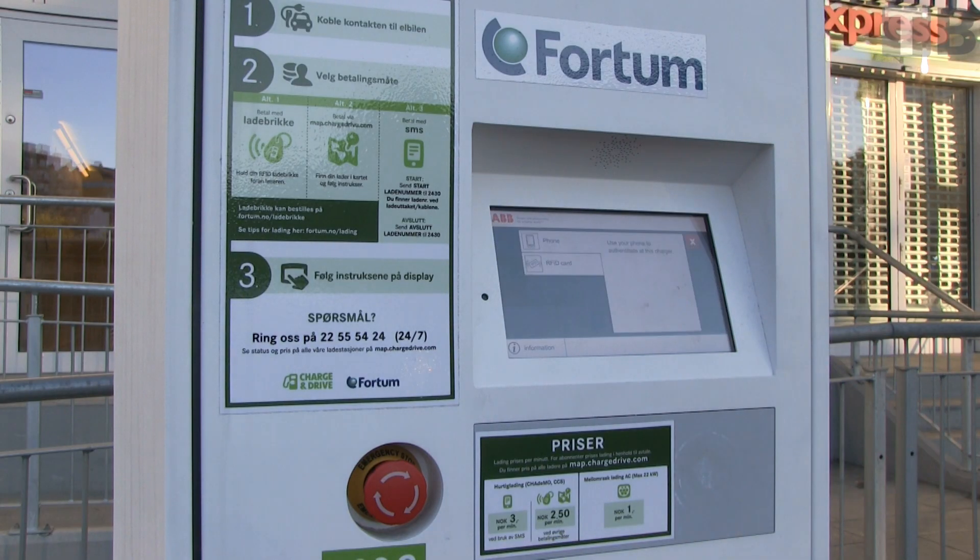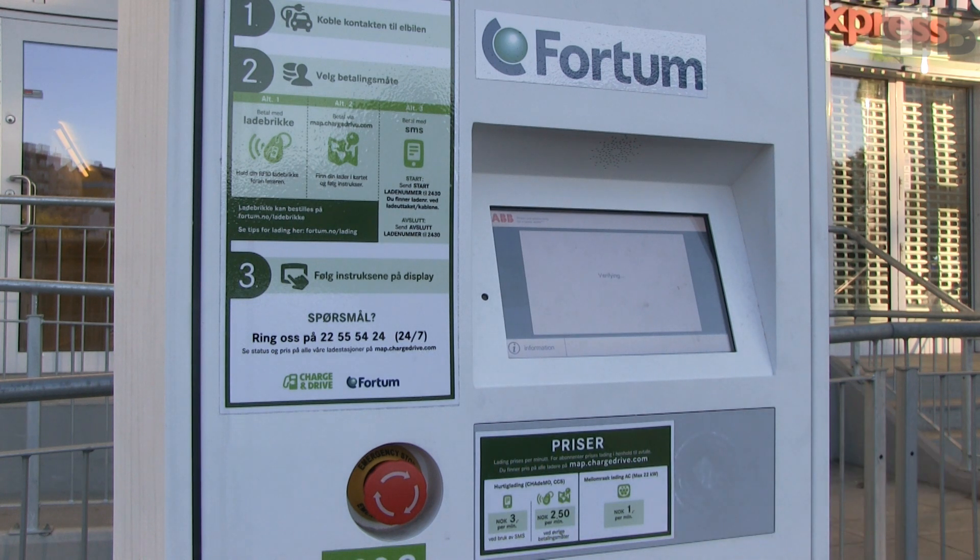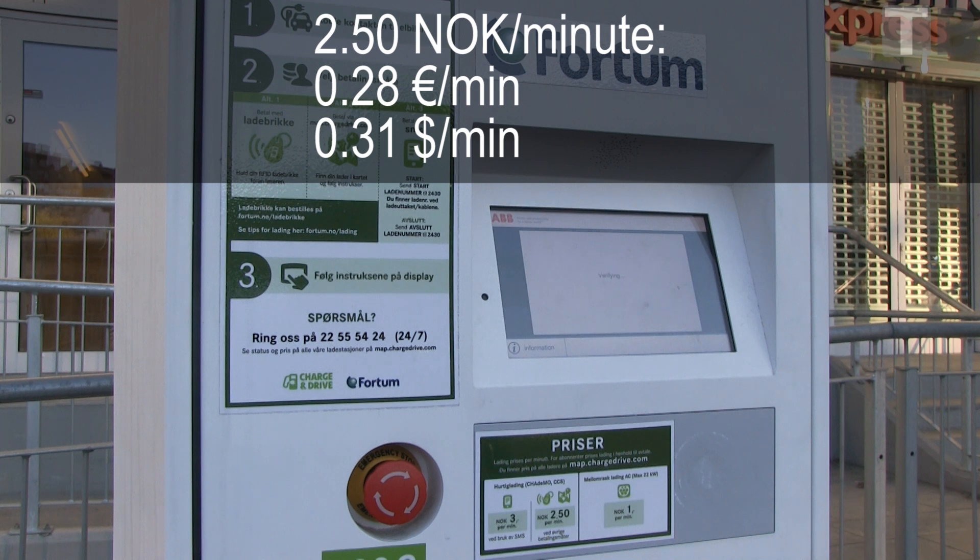Choose Chademo and show your RFID. You can register on Fortum and get a free RFID. The price for charging is 2.5 NOK per minute.